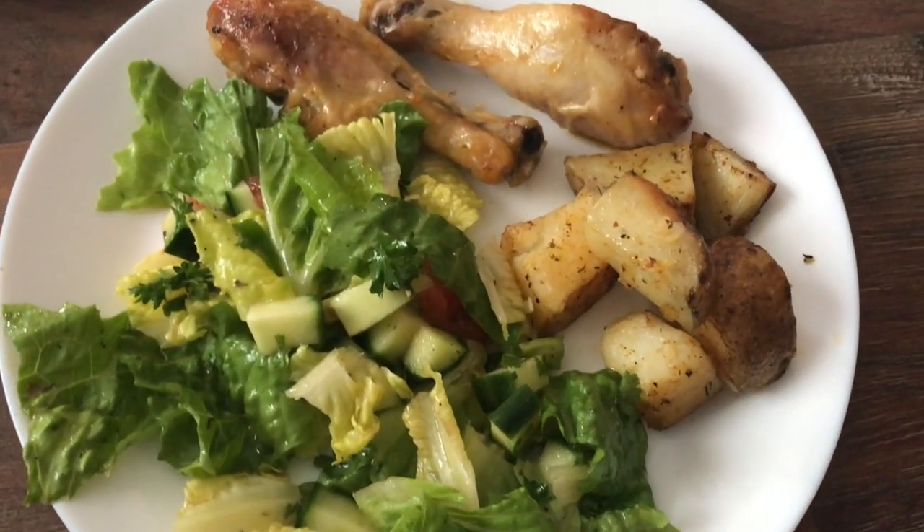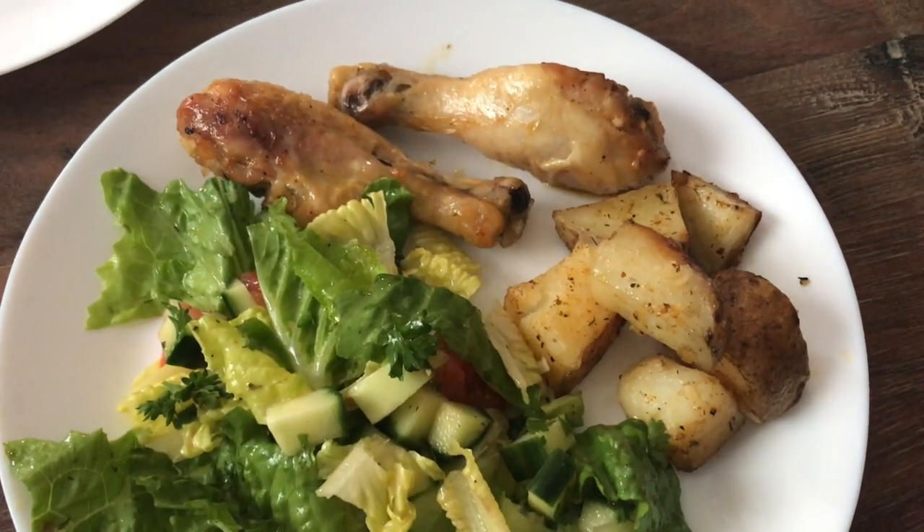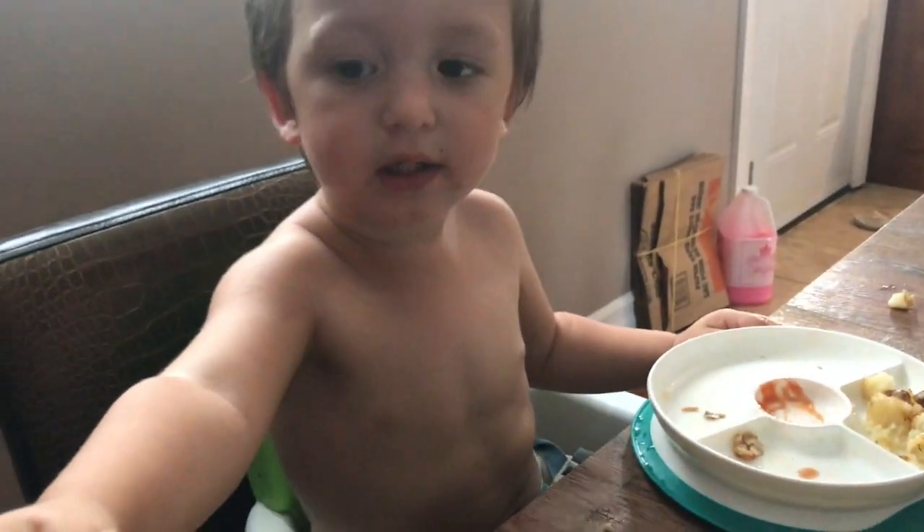I think it took about 45 minutes to an hour for the drumsticks. I heard if you overcook them a bit they taste a bit better, because I'm not a fan of drumsticks. And we made a salad.